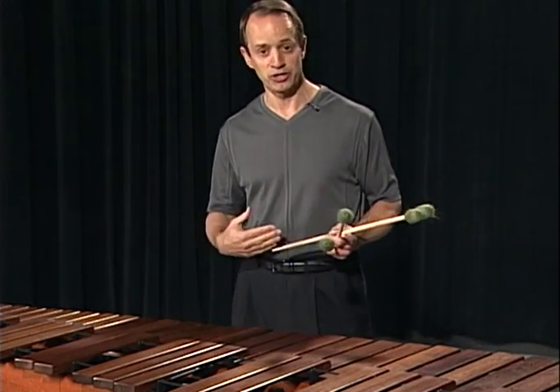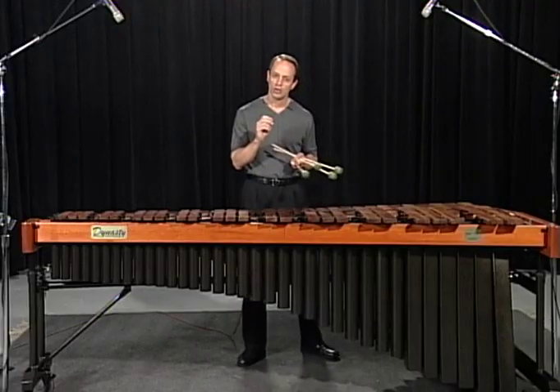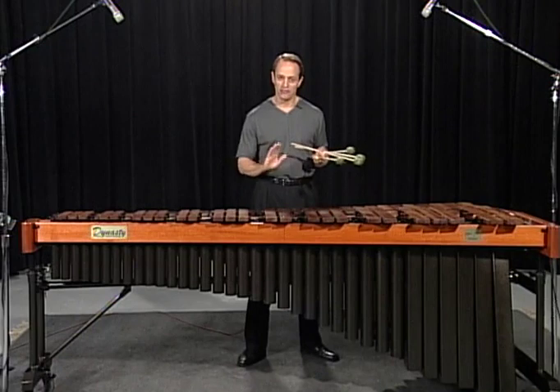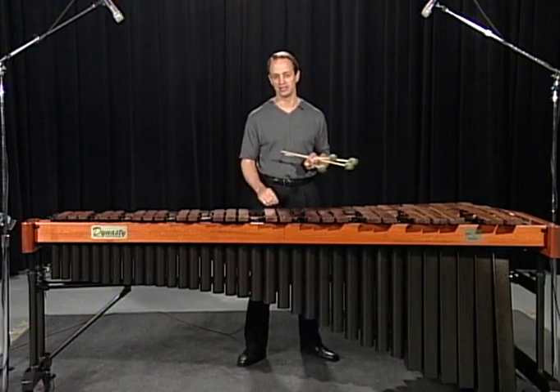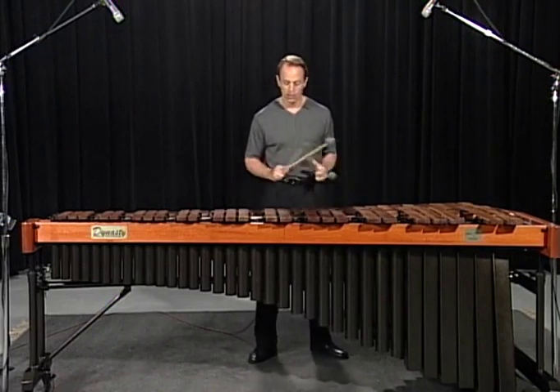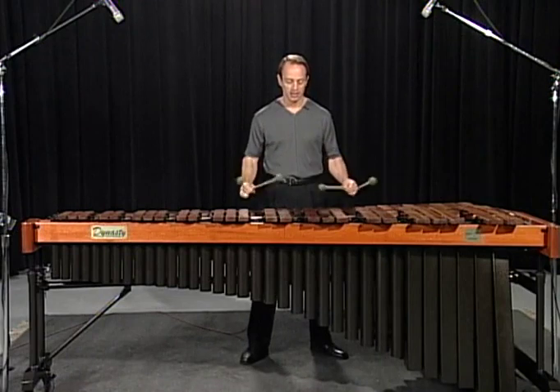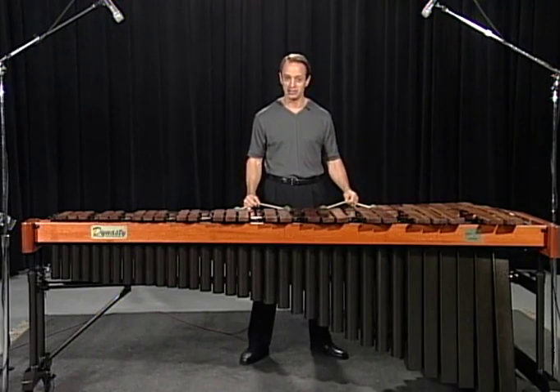How we approach the instrument has a lot to do with how we sound. When you're straight and forward to the instrument, you have the best chances of the best tone. Let me show you an example. With my feet, my hips, and my shoulders square to the instrument, I'm going to place my mallets on C's and G's, and notice that they're about the same spot on the bars.